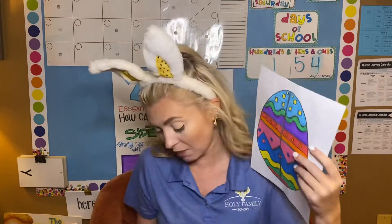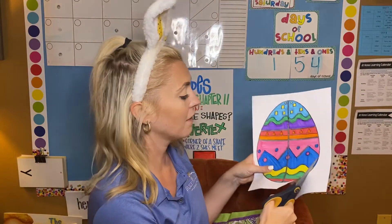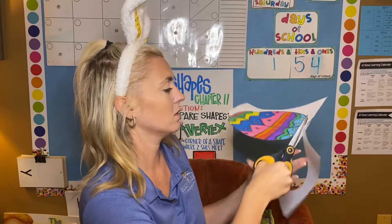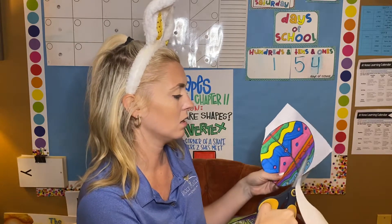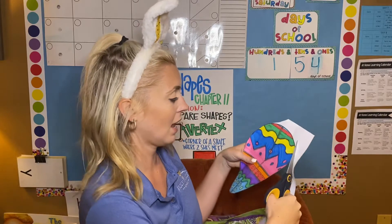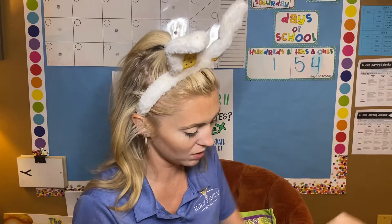You want to go ahead and color it and then we're going to cut it out. Now I'm going to cut around the edge of the egg — we know how to do that. Easy, easy. And there's a bunch of lines on the egg, so I'm going to show you — and y'all know I'm speedy with the scissors.